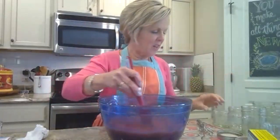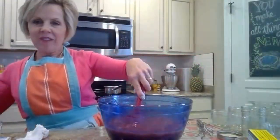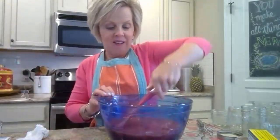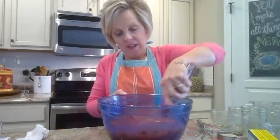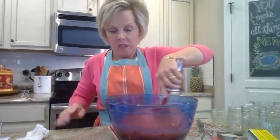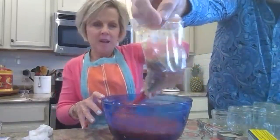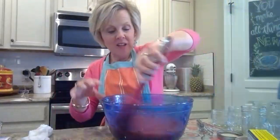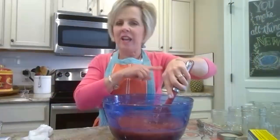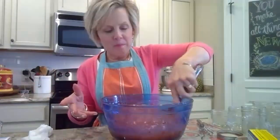She also did seasoning mixes on her show — I have one right there. You mix up chili powder, cumin, parsley, dried chives, salt, and onion flakes, then attach a tag that says to add a certain amount to sour cream and mayonnaise to make a vegetable or potato chip dip. Little food gifts like that — so you don't have to be a bread baker. You can make all kinds of fun things from your kitchen.